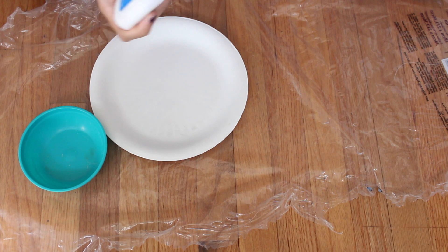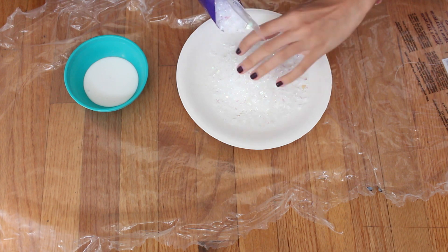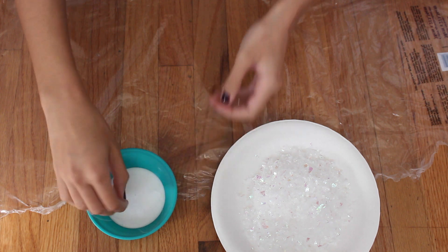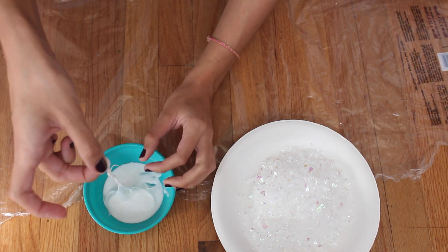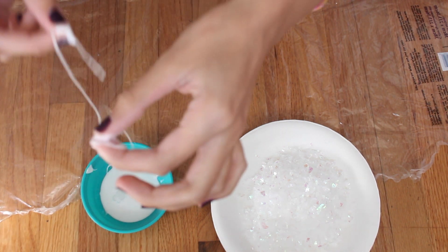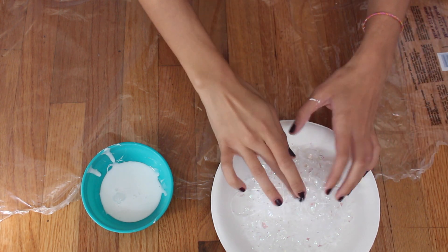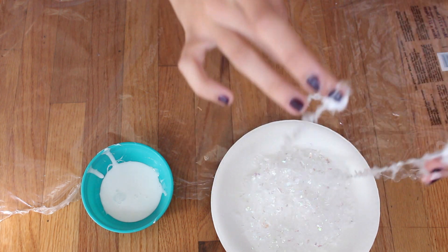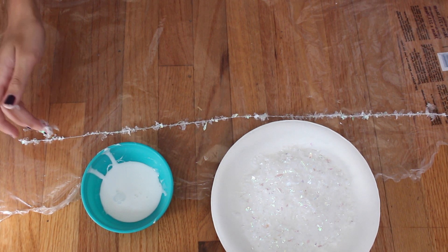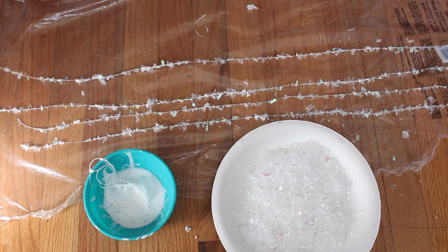Then I'm taking a bowl and a plate. In the bowl I'm putting in some Elmer's glue, and in the plate I'm putting these snowflake decorations that I found at Michael's. The next step is kind of a messy and tedious process, but once you get the hang of it, I promise it goes by a lot quicker. You're going to take each string, dip it into the glue making sure it's all saturated, then dip it into the snowflakes and get it all covered, and then just lay it out on your piece of plastic. Repeat that 24 times, or as many strings as you have — it can get a little messy, so be careful.